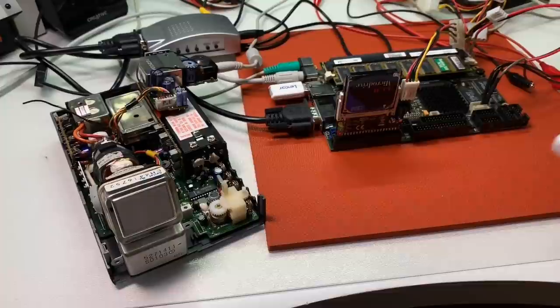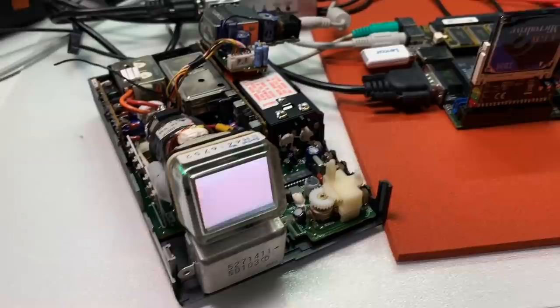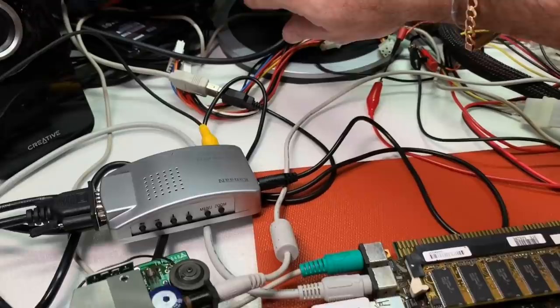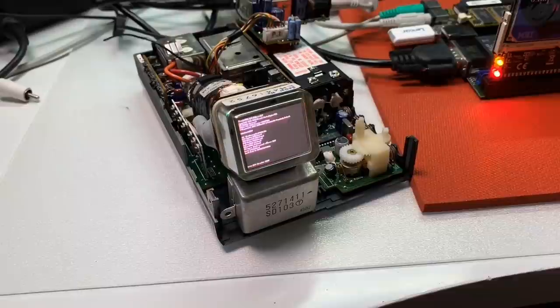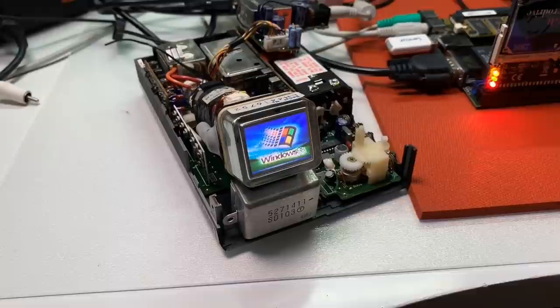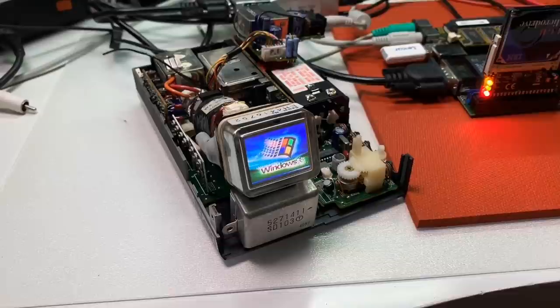First I will supply the TV. Let's see if we can get something here. We have already some flickering image, so let's switch it on. The computer is supplied and yes, we have a POST screen here — very nice. We have a very bright picture. Look at this nice colorful image. The colors are really amazing and crisp. I'm really amazed now.